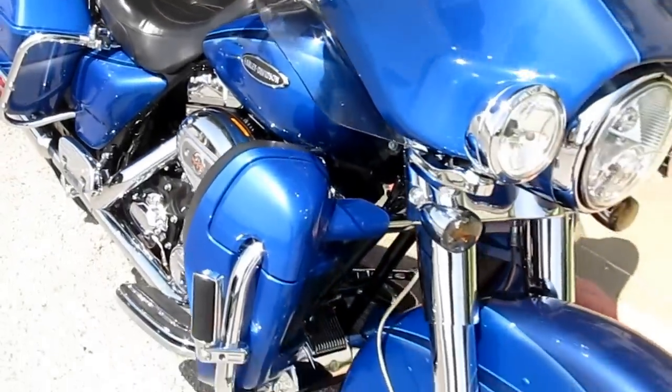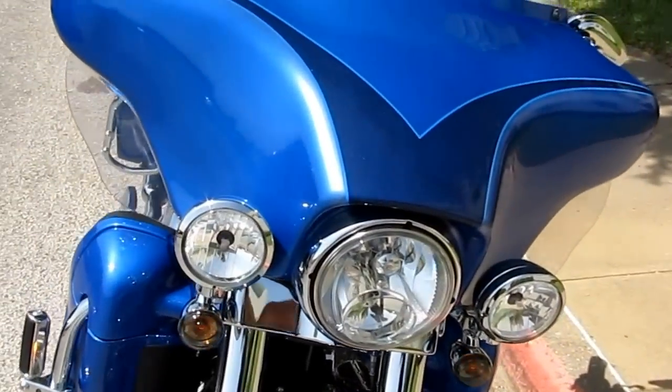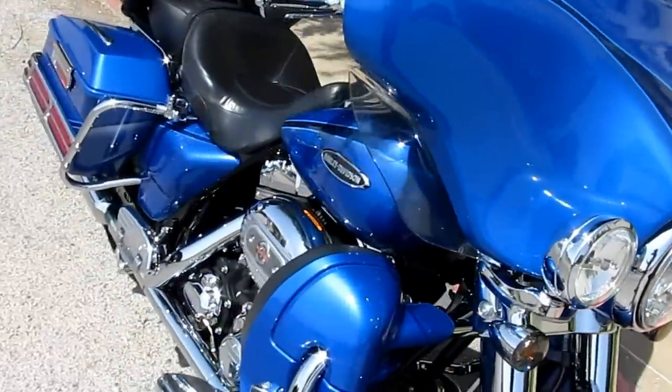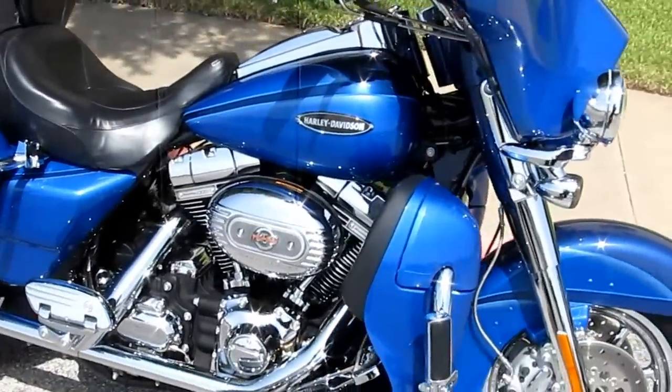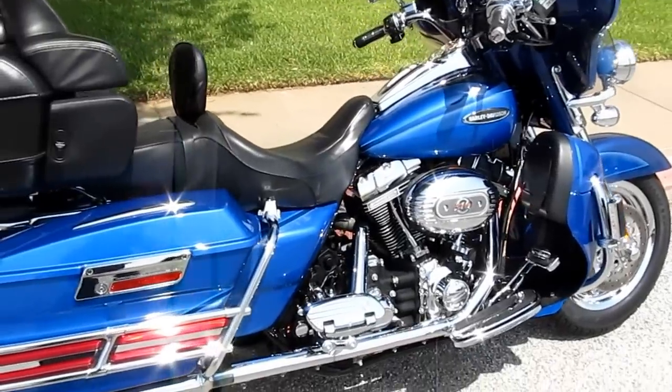If you have any questions, give us a call or visit our website at cleanharleys.com, or come by our modern showroom here in Arlington, Texas. Let's do some business — thanks for looking, thanks for your time. This is Bronco Bob.